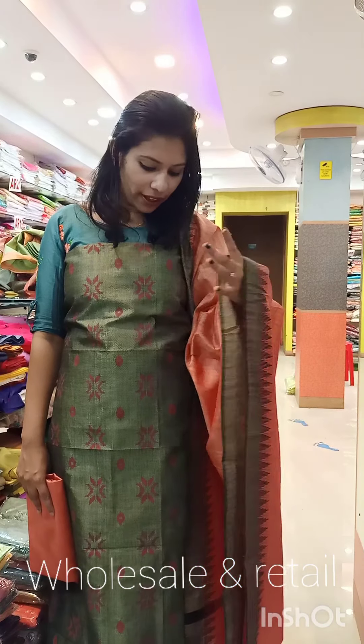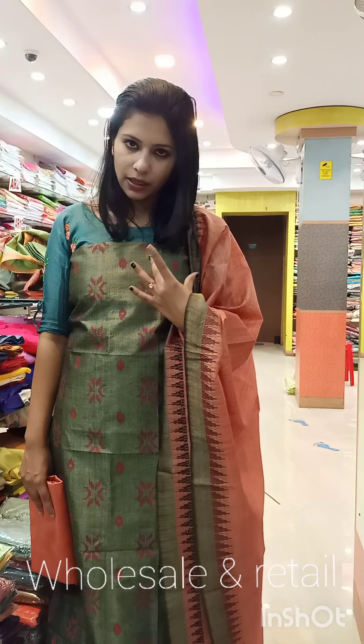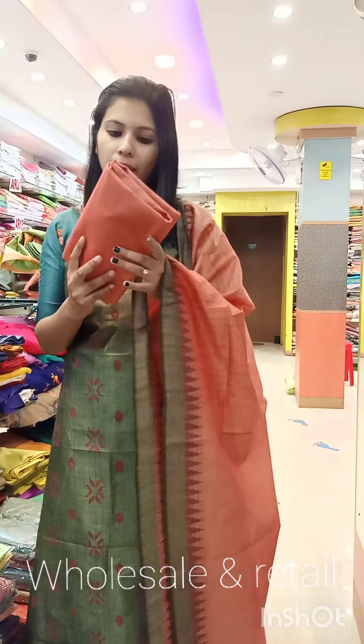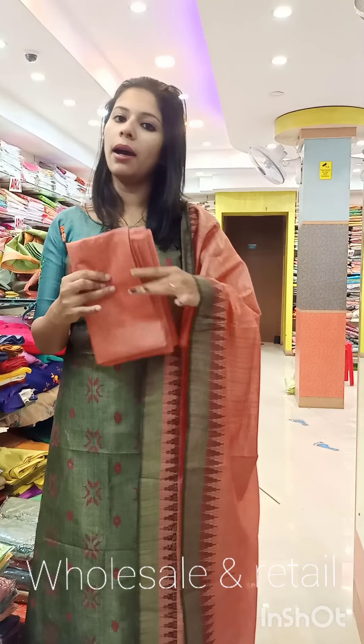The second-last shade is a gray shade — it is a copper shade. It is a semi-tasar fabric. Contrast shade at the bottom. Rated 1,050 with free shipping.